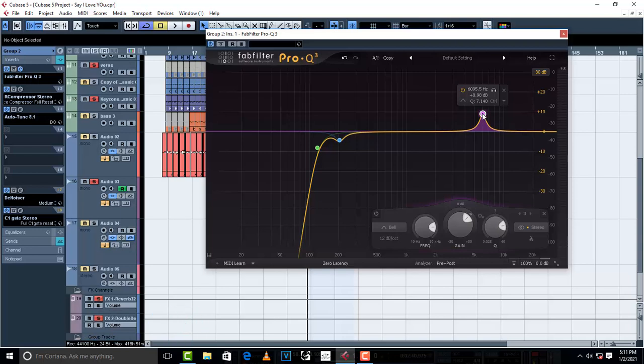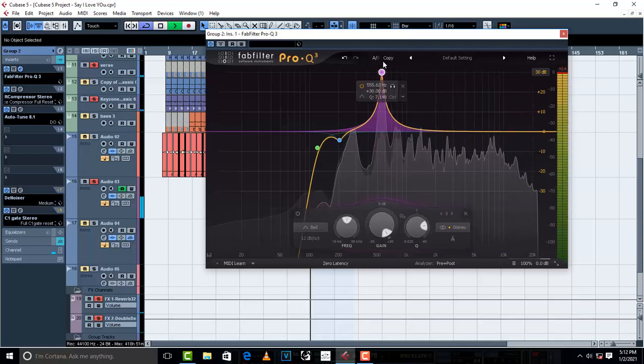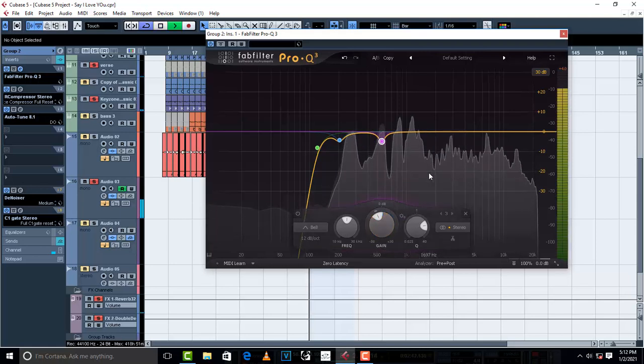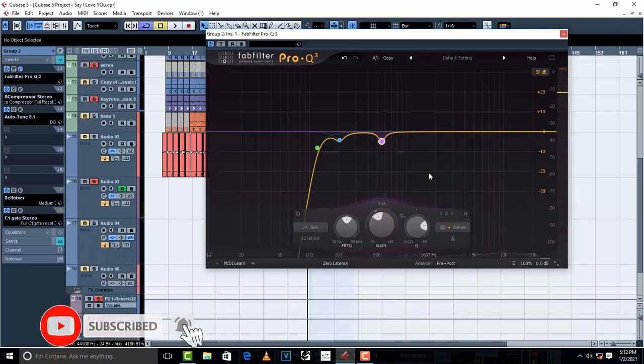[Sweeping] This one around 500 to 600Hz is not good — the voice sounds tinny or squashed. I don't like this frequency. The moment you discover you don't like a frequency, cut it. So I'm gonna cut it to about negative 4dB. [Vocal playback] — much cleaner, right?